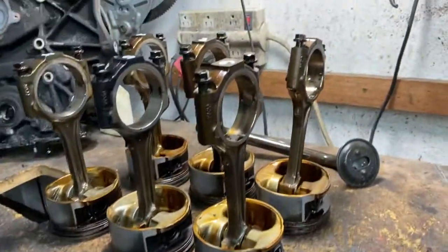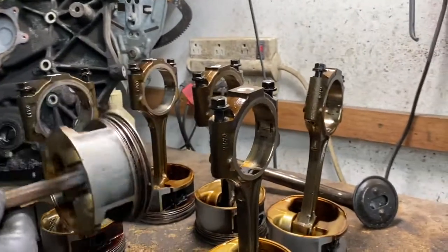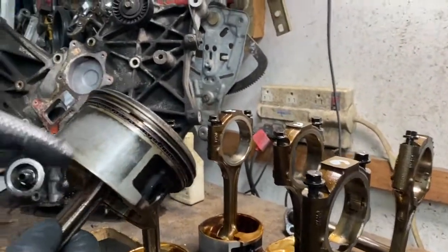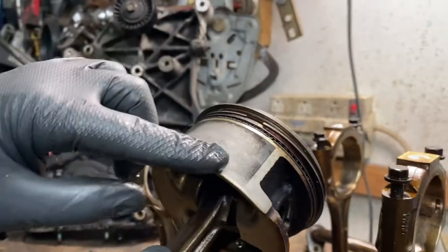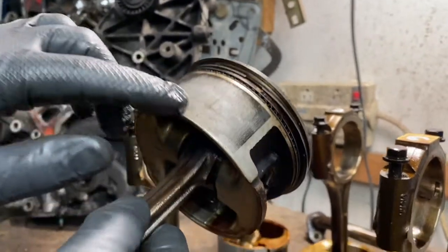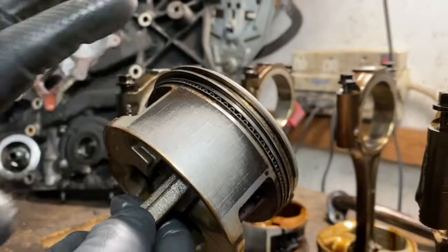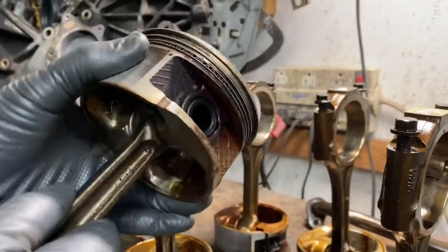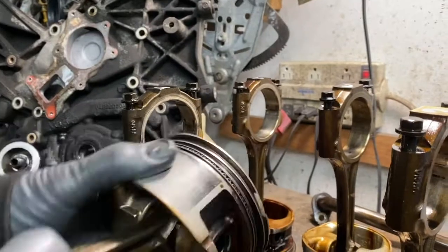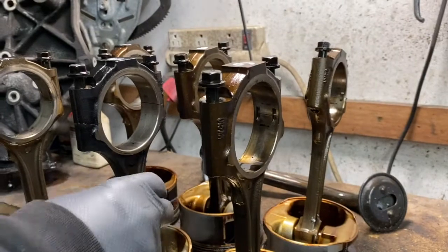Over here the side skirts are scratched — they're supposed to have a protective coating. I don't have new pistons to show you, but this big square area is supposed to be pretty much black, and there's nothing left — it's worn and they're really tight. That's all about heat, lubrication, and poor maintenance.